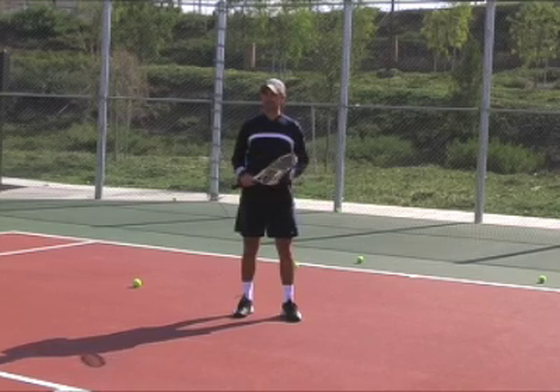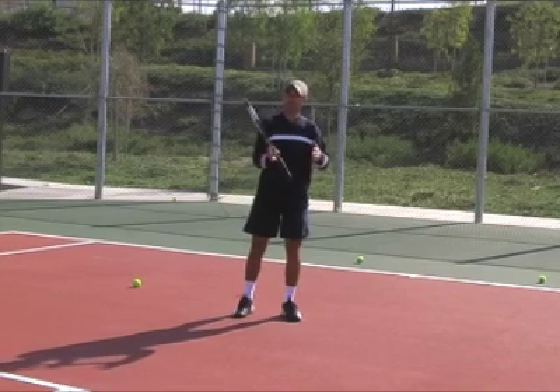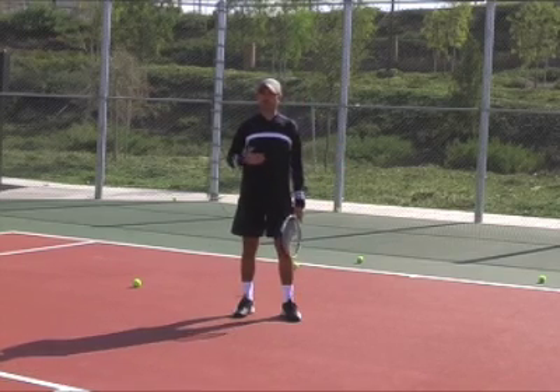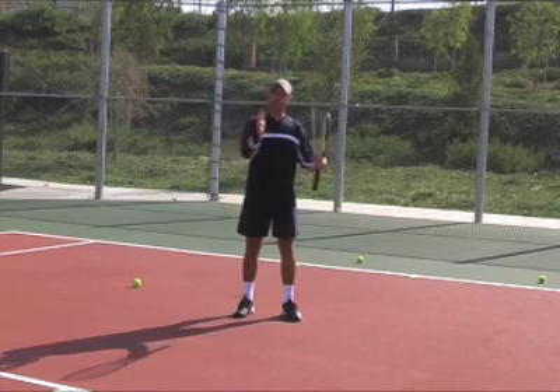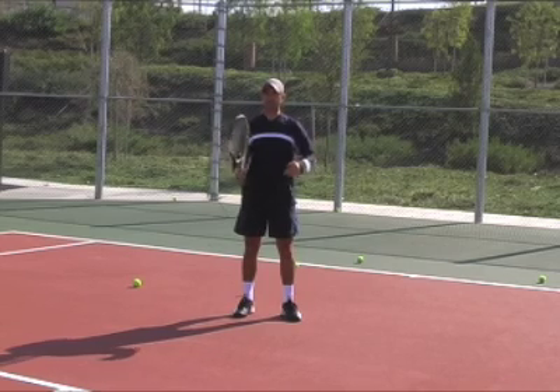Try to avoid hitting too low over the net or hitting too close to the lines. Always give yourself a margin for error. When I rally over the net I try to get the ball at least two or three feet above the net, and when I aim wide I want to give myself a margin of at least three feet.